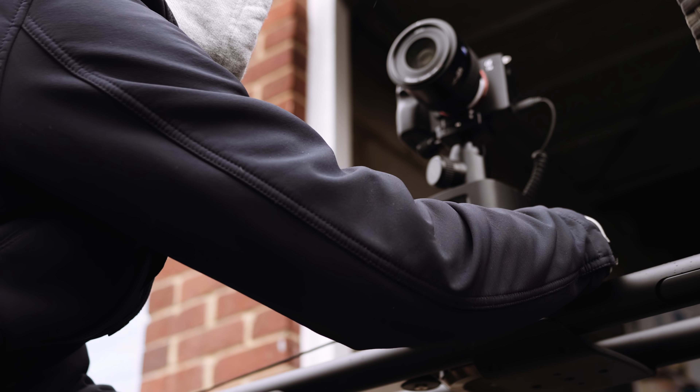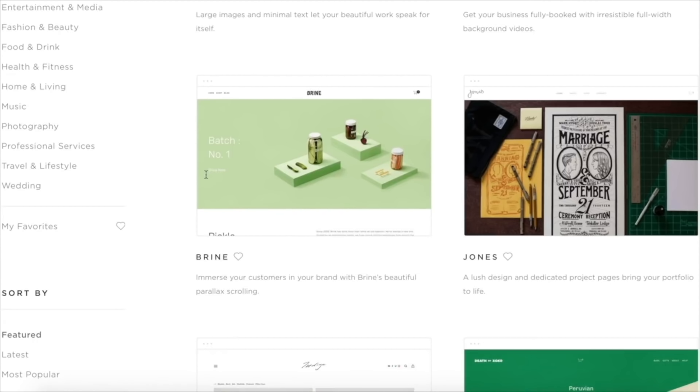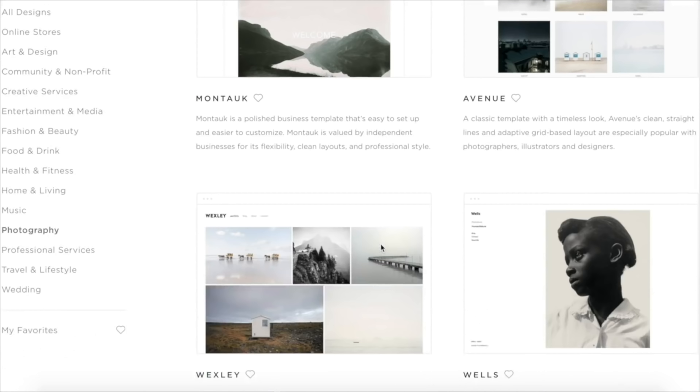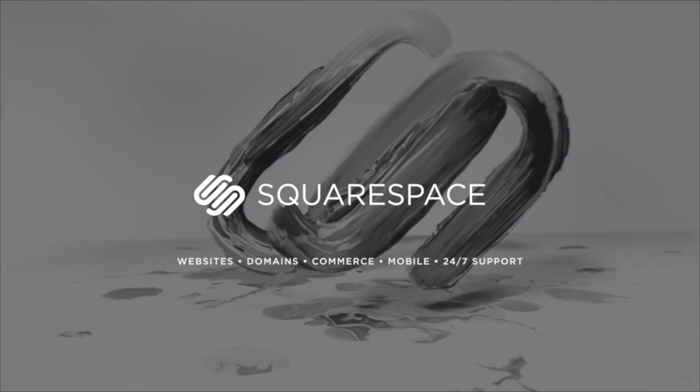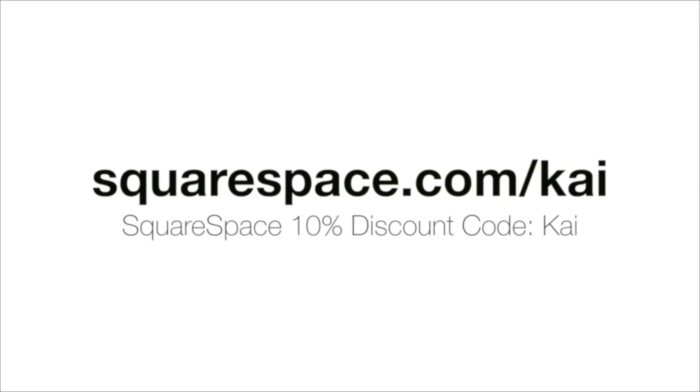One last shout out to the sponsor of this video — Squarespace. If you ever want to build a website, it's the perfect place to go. It makes things easy even for idiots like myself because it's got templates and such an easy user interface. With a load of templates to choose from, award-winning 24/7 customer service, and a simple way of changing domain names over, it's great for personal websites or e-commerce. You can start a free trial today and get 10% off your first purchase with the code Kai.